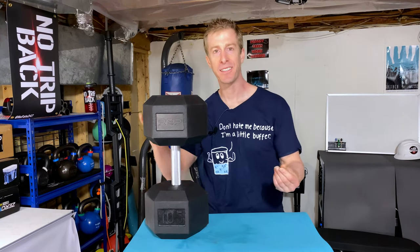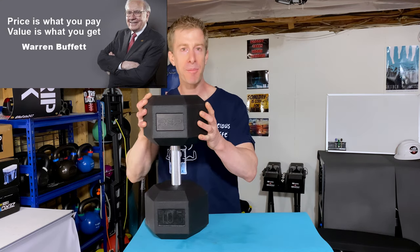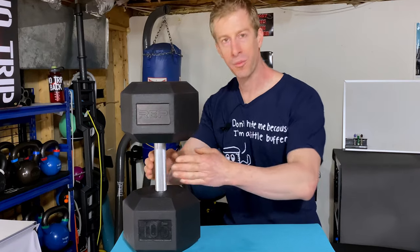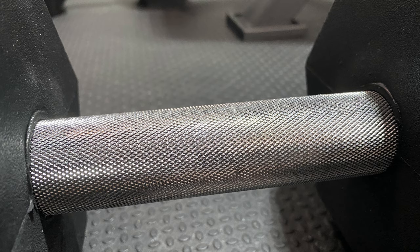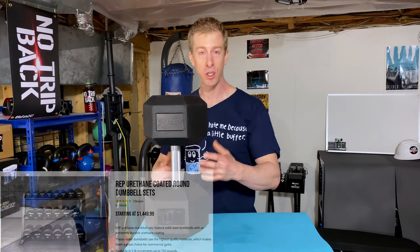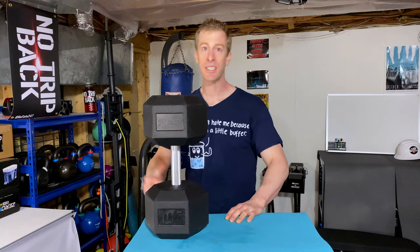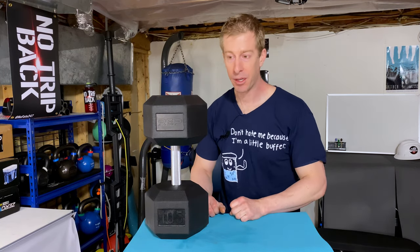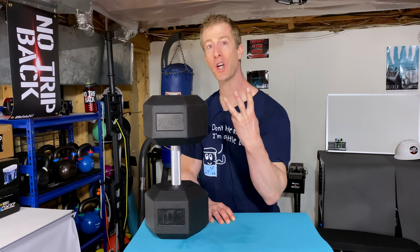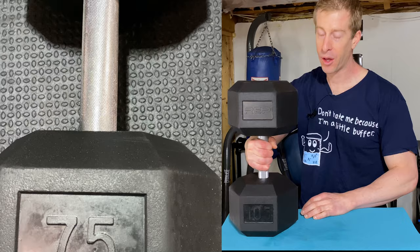We talked about cost, but let's talk about something more important — value. Cost is what you pay; value is what you get. These Rep Fitness rubber hex dumbbells are 100% chock-full of value, mainly for that knurled handle. But you can get knurled handles elsewhere — Rep Fitness sells urethane knurled handle dumbbells, and other companies sell urethane dumbbells with fully knurled handles too. Why don't those have as much value? Because of cost. Those urethane dumbbells run about $3 a pound — almost twice as much as these Rep Fitness rubber hex dumbbells with the same fully knurled handle.